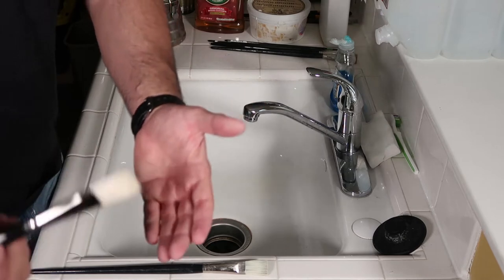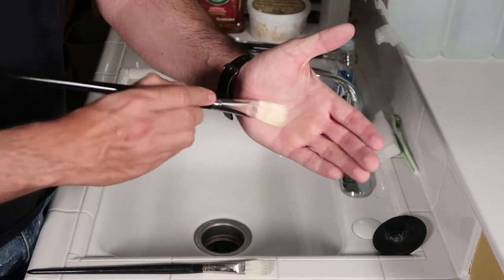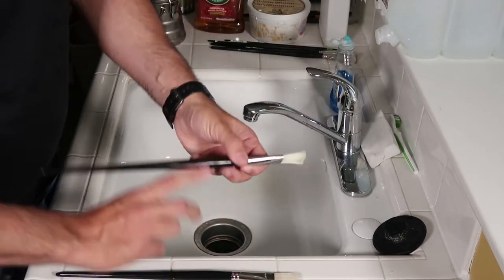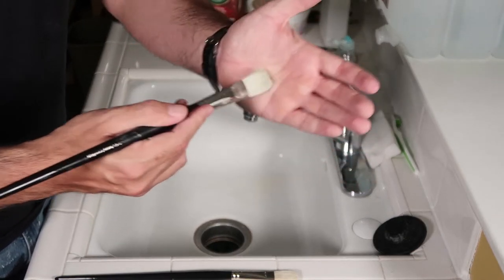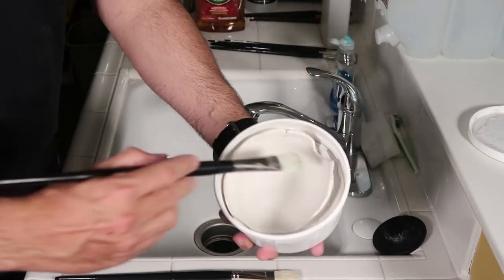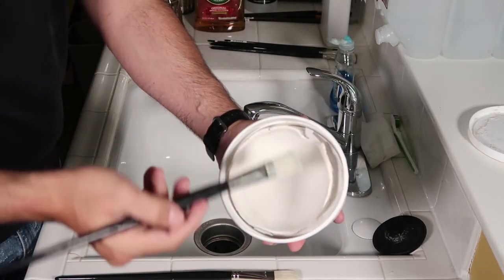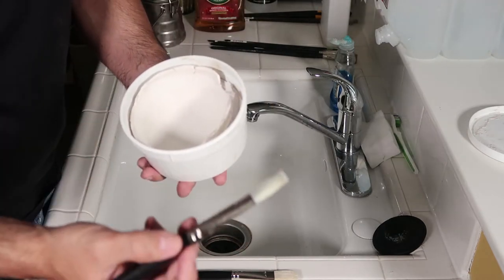When you're cleaning your brush — I'll use the new one as an example — you want to go in the direction of the bristles. You do not want to push up or work against them. You don't want to work the soap in the opposite way. You just want to keep working it around in the same direction because you're trying to keep the shape of your bristles.